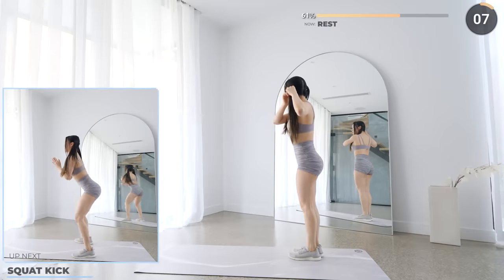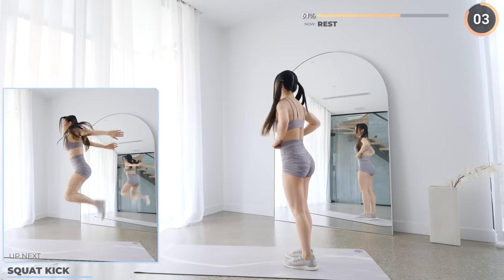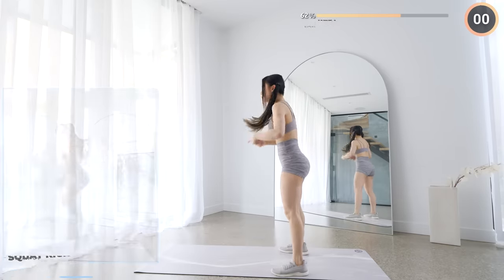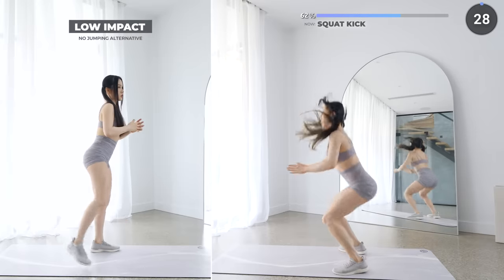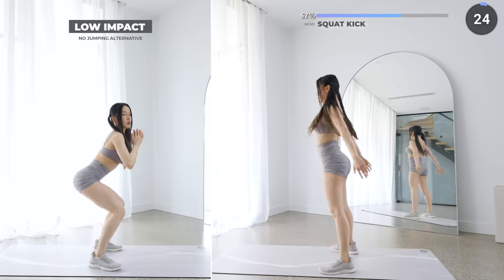Squat kicks is coming up — you got this guys, so don't give up now. The remaining exercises are easier. Stand with your feet about shoulder-width apart, then squat. Make sure you engage your core and your glutes, and as you come up, do a kick.